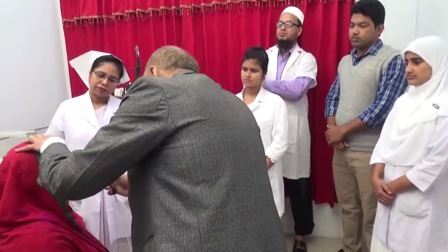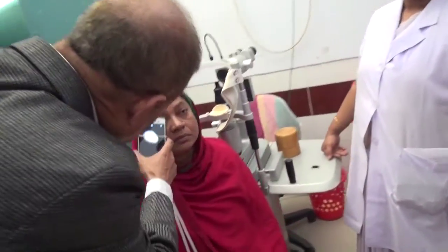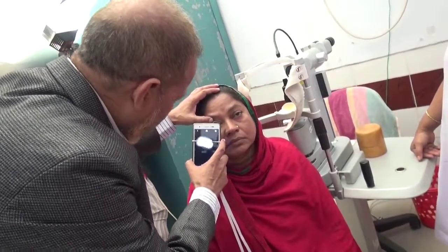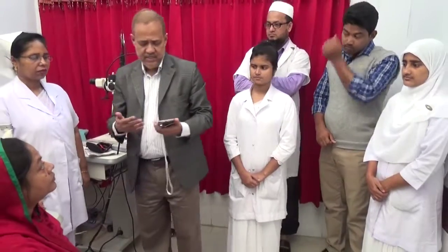For the right eye, I will just take the photograph of the retina, and in this way we can document the original photograph to determine whether it is diabetic retinopathy or not.